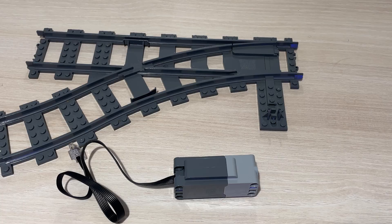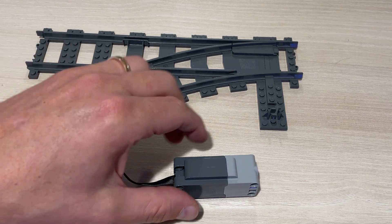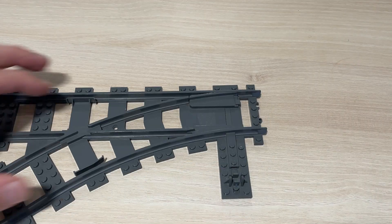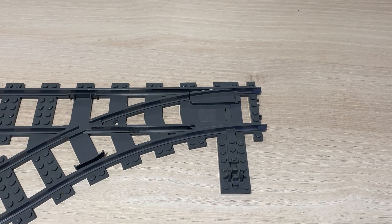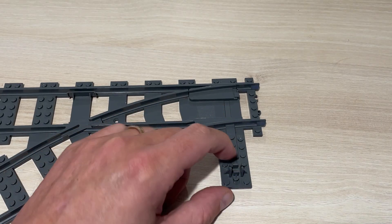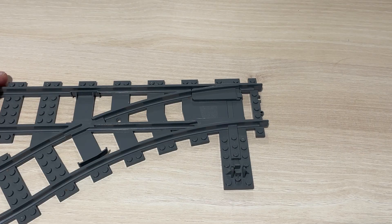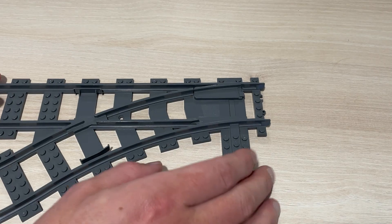Here we have the two most important parts for this whole video: a little motor and the LEGO switch track. For this to work you need to do some preparation, because the standard switch has a mechanism inside that makes it very hard to switch the track — you need to apply a lot of force. This prepared one already does it a lot better, as you can see.